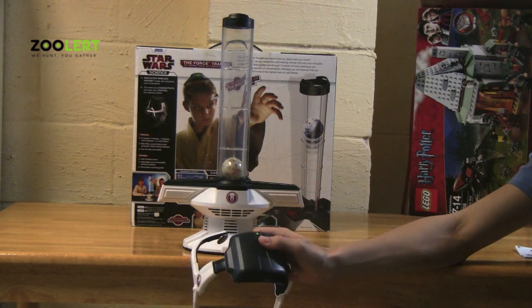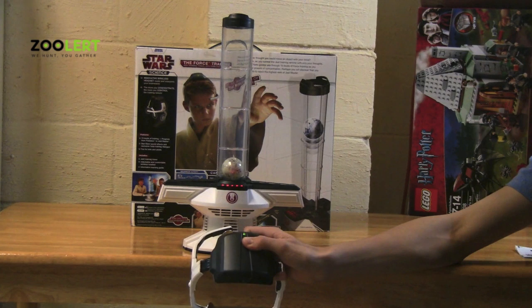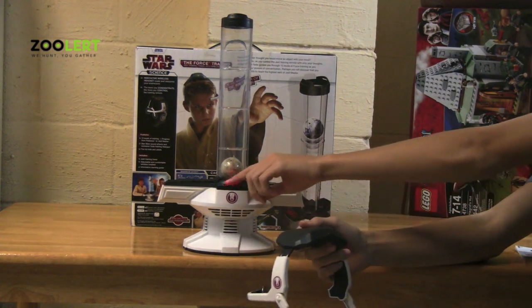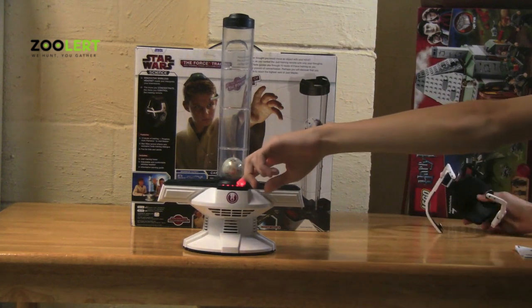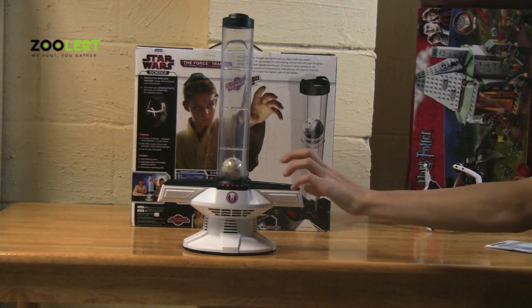and I tried clicking this middle button or the button right here to start it, the device still blinked. What this means is the three red LED blinking lights up here means that you have no contact with the device.